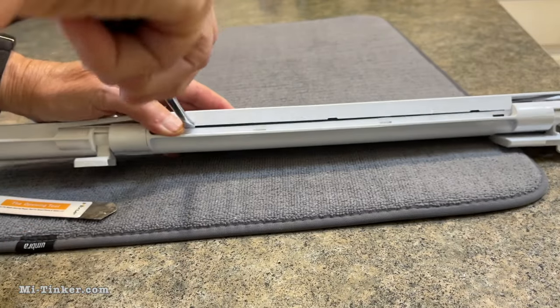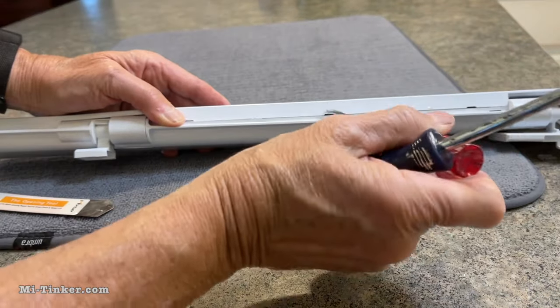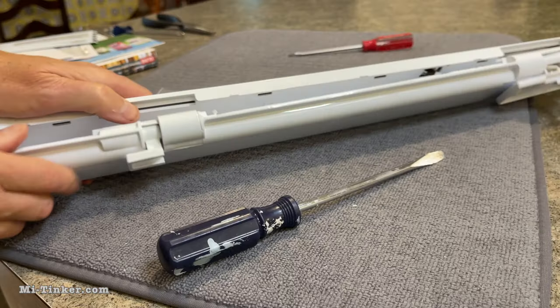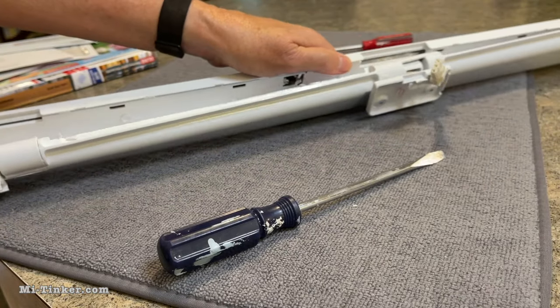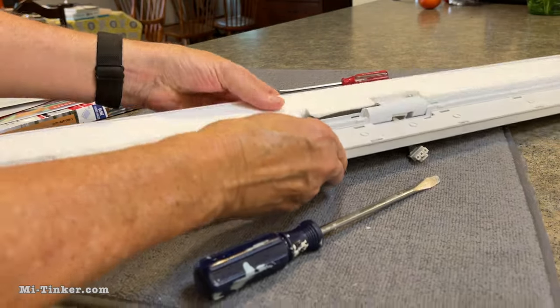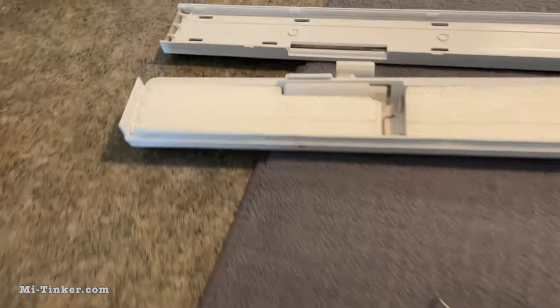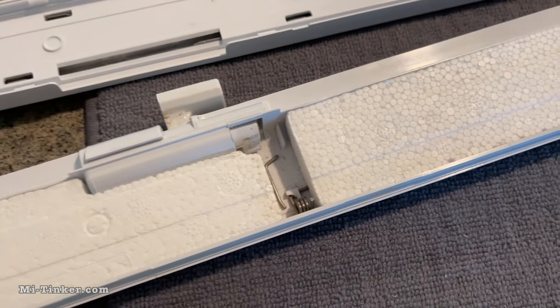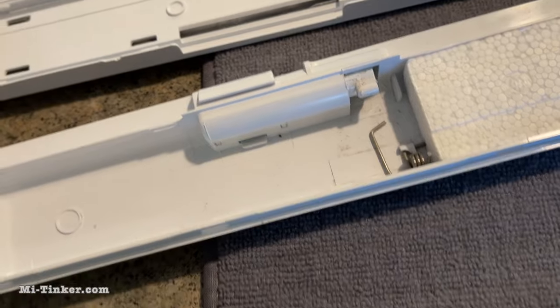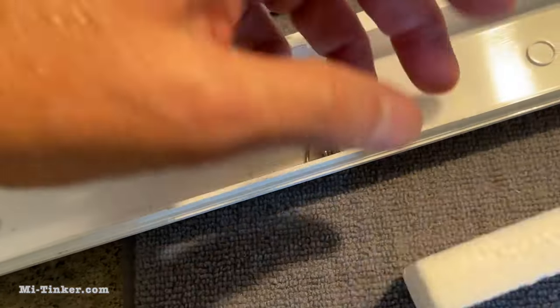Down and up. Here it is, and this is the spring that is broken. We are going to take this little piece of insulation foam off.